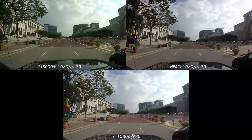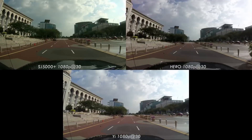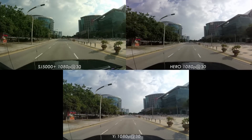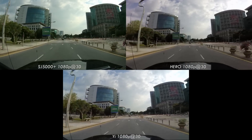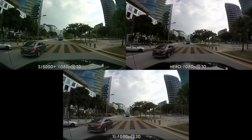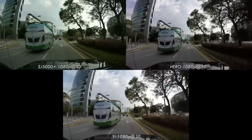You may notice that the color of the SJCAM SJ5000 Plus comes out more saturated than the Hero and the Yi. This is from all cameras left on their default settings. While many people will like the extra saturation the SJ5000 Plus brings, one of the reasons GoPros are a standard for broadcast and professional filming is that the GoPro's color neutrality is more conducive to post-processing, and you're not losing as much value information to darkness. Pleasantly, the Yi is actually fairly color neutral in videos, which is a good thing if you intend to do any editing.